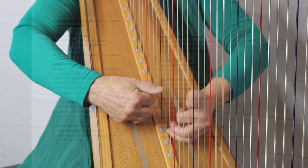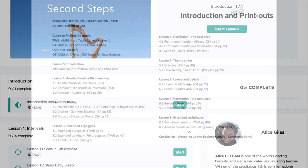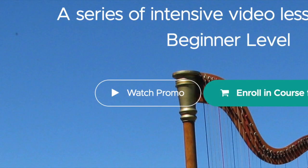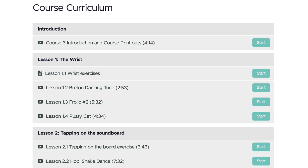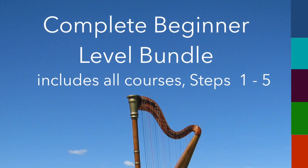You can go at your own pace and use your curriculum guide to refer back to a video at any time. Visit each course to watch a preview of the videos and see the complete curriculum. Join me in these steps together on your harp journey.